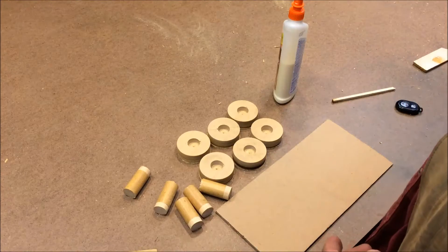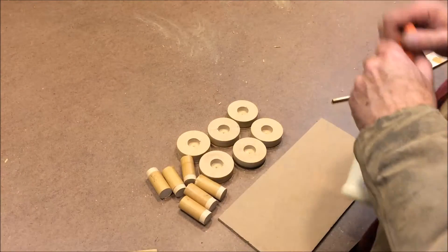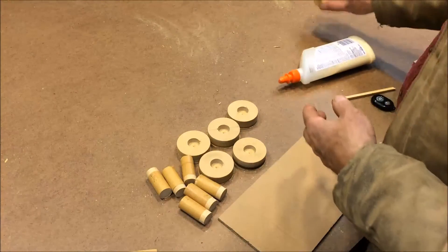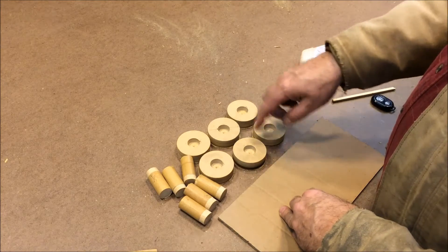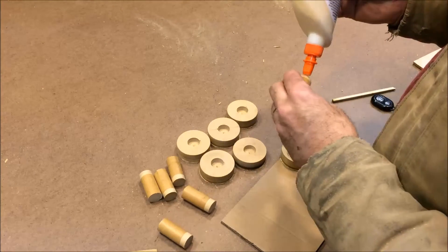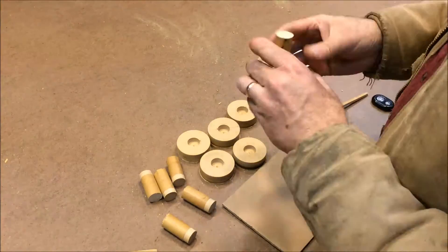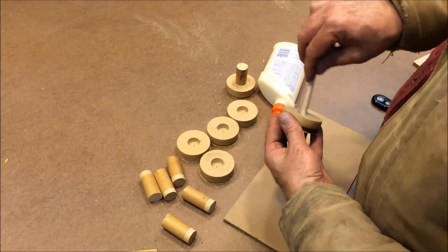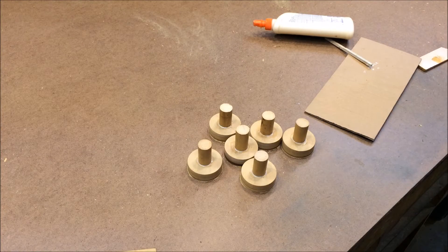Next thing is to get these all glued up. I've got my six pieces of each part. You can see where we drilled this with the Forstner bit first, and then without moving it we drilled the outer part that put the hole right in the middle. So now all I've got to do is glue these up. Alright, that's all six of them glued up — we'll let those dry while we eat lunch, and then come back and put some draft on them.